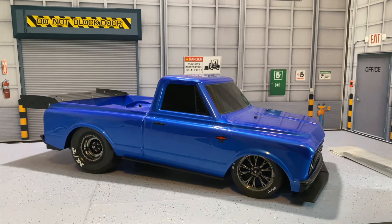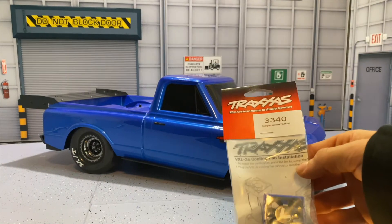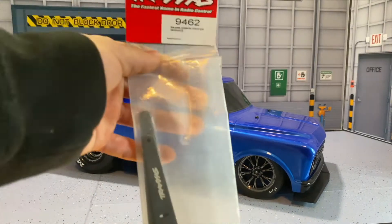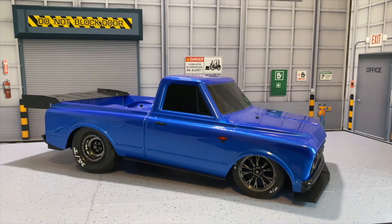Welcome back to Grim Reaper RC. Today we're going to be doing some more upgrades to the Traxxas Drag Slash. We have part number 3340, which is a fan for the ESC, and then we have part number 9462, which is the aluminum wheelie bar. Let's get into it — today is going to be a really good video, you're not going to want to miss it.